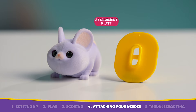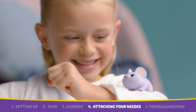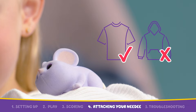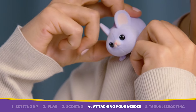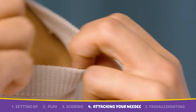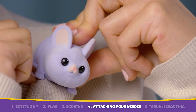Needy's come with an attachment plate so you can take them with you everywhere. Some materials may be prone to marks — we recommend you avoid attaching your pet to thicker items of clothing or rigid fabrics. Always do a test on your clothing to ensure the attachment plate will be suitable. Hold the attachment plate under your clothing, take your Needy, and firmly click in your pet over the top.